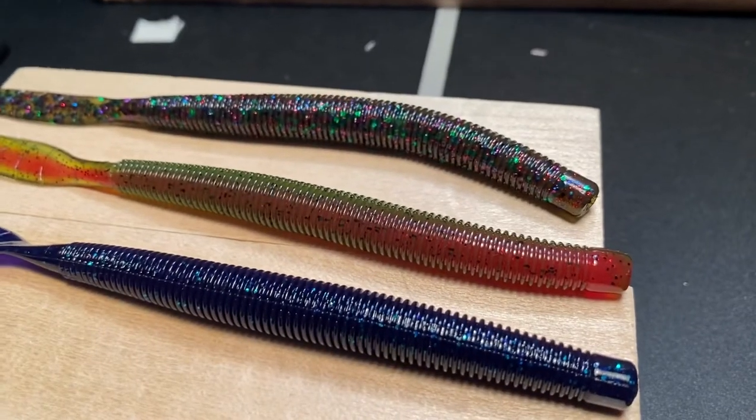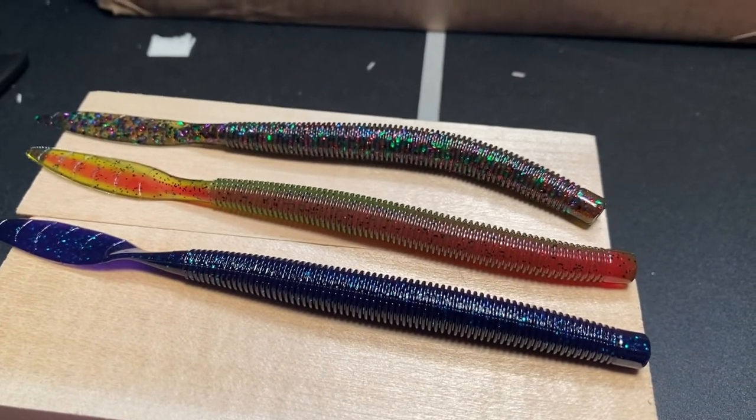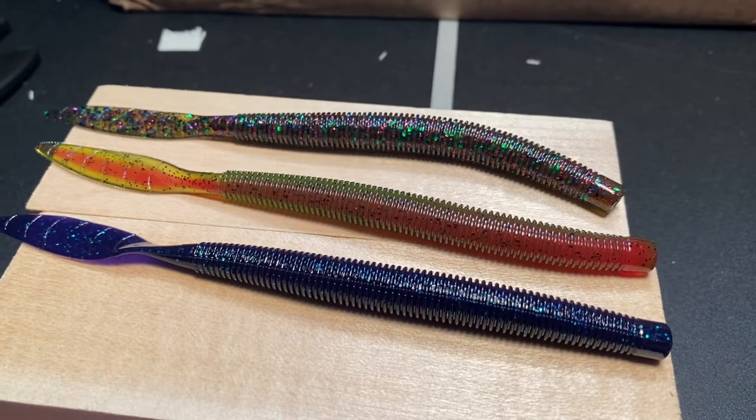Got a couple things from Missile Baits. These are the Quiver 6.5s — I got them in Junebug, Watermelon Red Core, and Watermelon Red Candy. I also picked up some of the Nikko weights, so I plan on trying out Nikko rigging. I haven't done that before — figured why not give it the old dangle. They also have a couple of their Ned Ball jig heads in 1/16. They look like your standard Ned head. The ones from Z-Man are pretty expensive; these are right in line — not crazy expensive for the quality. These do have a lighter wire hook, so we'll see how that works.